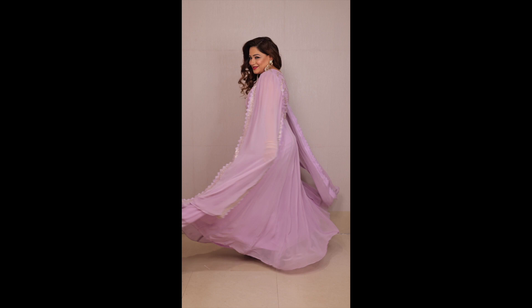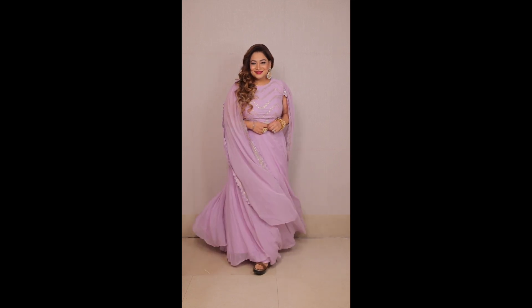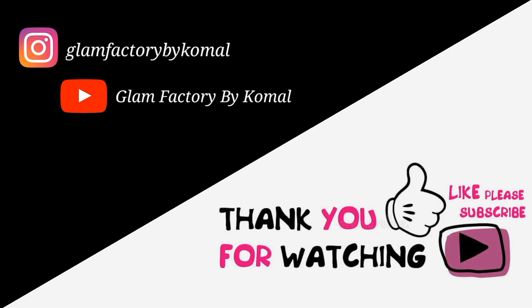I am using makeup fixer, again from Lenfor. See the glow — ta-da! And I am done and ready for the Navratri look, call it Garba look, Durga Puja look — go out all dressed up and shine. Hope you love the makeup look. Follow me on Instagram for more updates. Thanks for watching, bye bye!